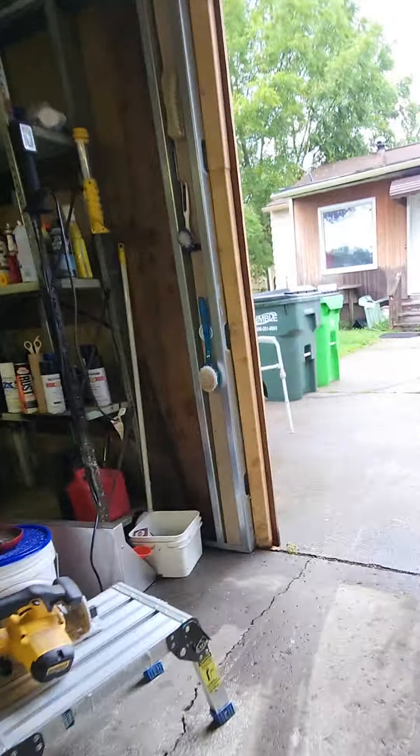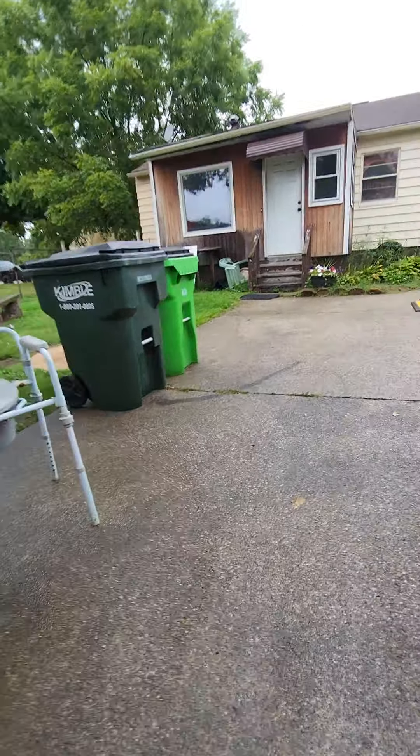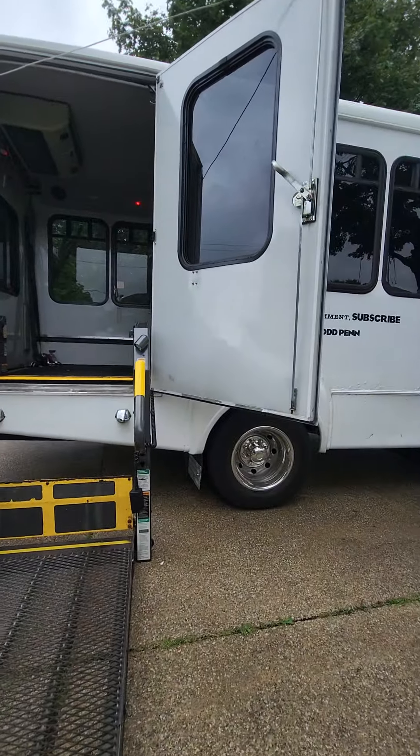I hope everybody's having a good weekend. I've been waiting for these cabinets for a while so I'm finally gonna get something done on the inside — I haven't worked on the inside for a couple months so I'm excited. That's all I've got to say.